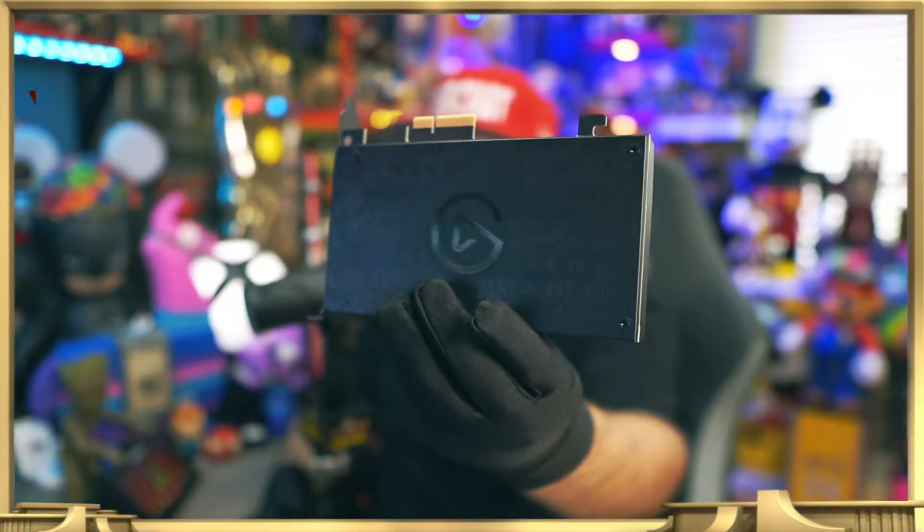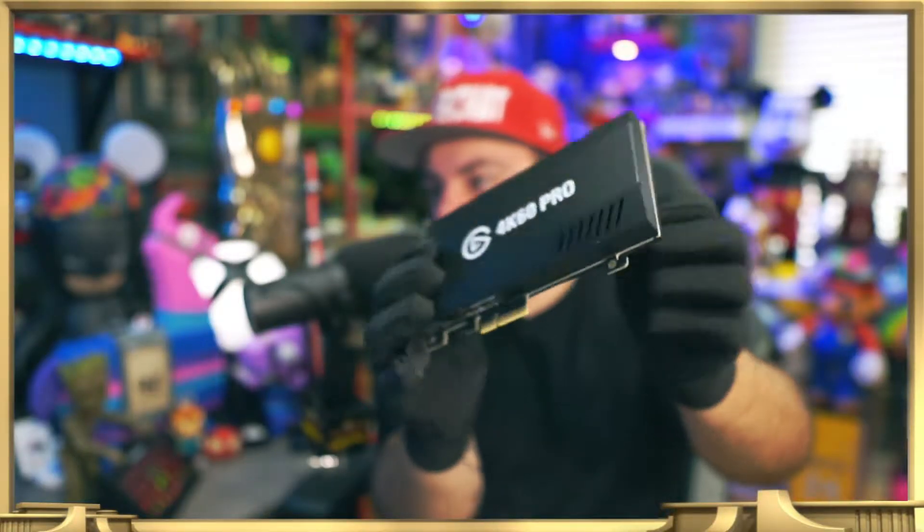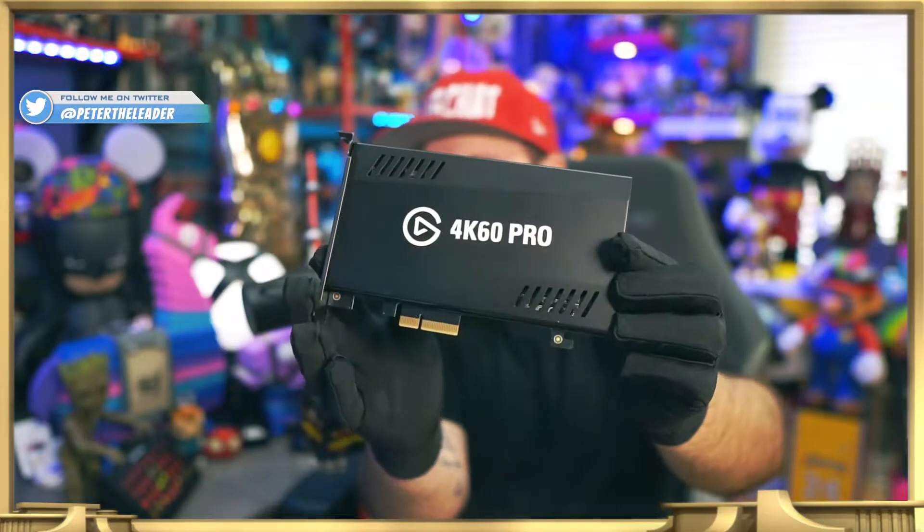This is the original 4K 60 Pro Mark I, and I've been using it for the past month. The reason for upgrading to the Mark II is that it supports 240Hz and you can do instant game view just like the original, but you can also do multi-stream — opening multiple applications and using the capture card at the same time.